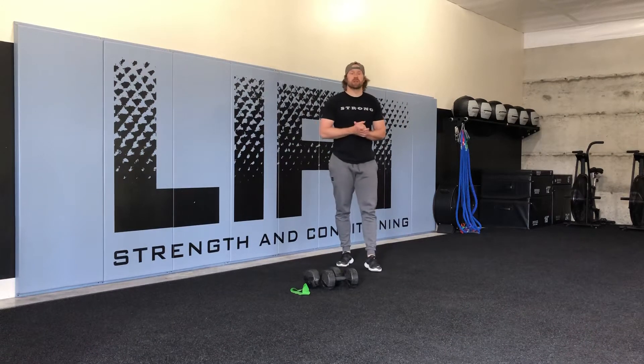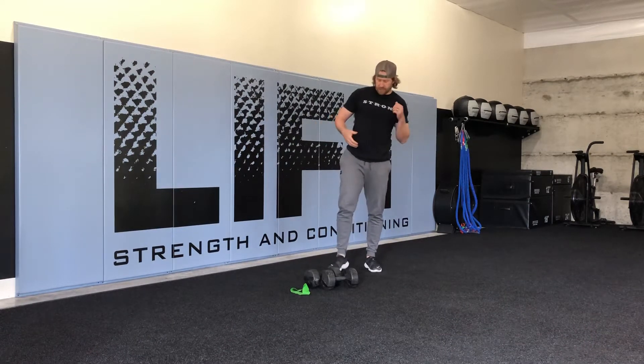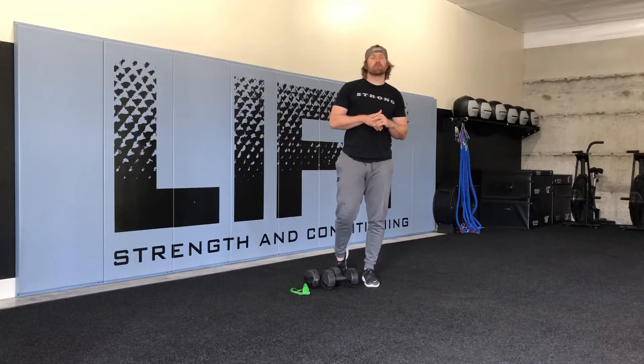Hey everybody, this is Chris Bulk at Lift Strength and Conditioning. Today's drill we're going to be talking about a banded two-way dumbbell bent over row.